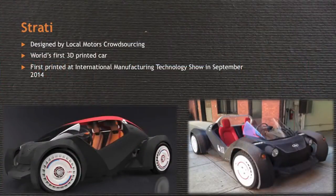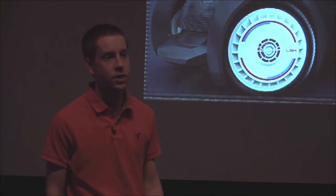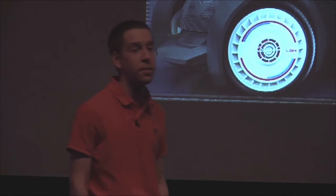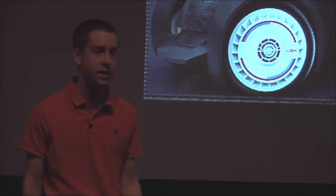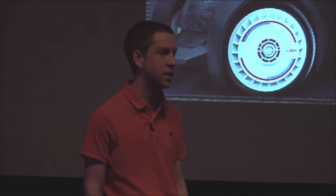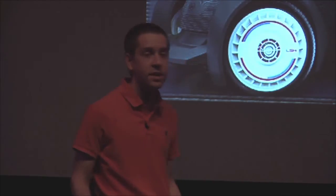This is Strati. On the left we have the computer-generated model, and on the right is the actual thing. Just six months after we announced the 3D printing project, we made the world's first 3D printed car. Strati was the winning design in the Local Motors Crowdsourcing Design Competition. In just 44 hours, we were able to print the main body of the car in a solid piece in front of over 100,000 people at the International Manufacturing Technology Show in Chicago. And just a few days later, the engineers at Local Motors were able to fully assemble this electric car and have it driving.